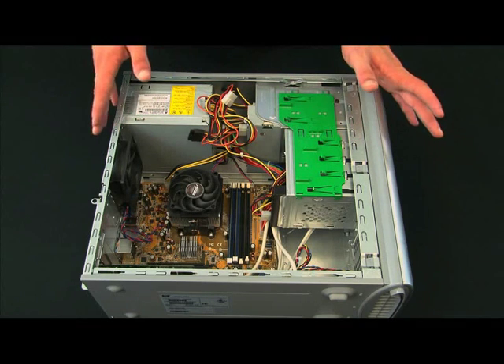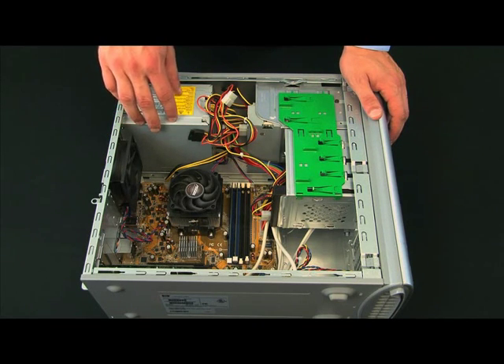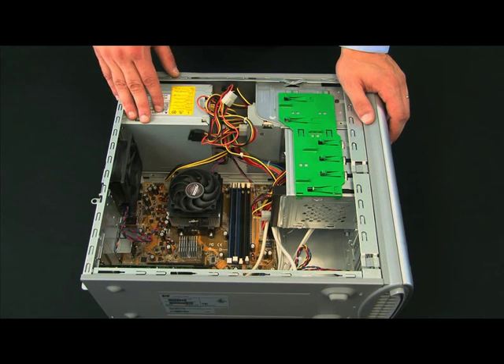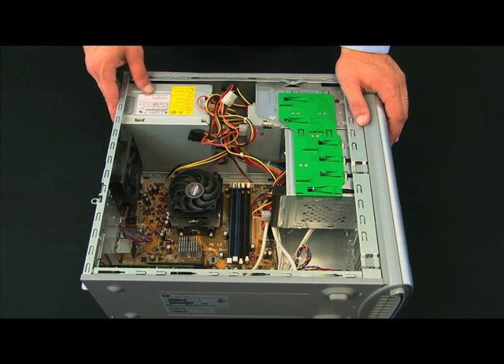After that's done, that's pretty much it. The power supply has to be connected to the motherboard in a couple of different areas and then to each component on the system, and we're ready to go. That is the demo for installing a power supply.